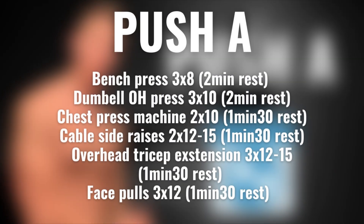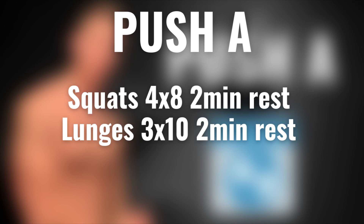Here's the full workout on screen — take a screenshot if you want. If you want to train legs on these days, which I recommend, you want to do squats for four sets of eight repetitions and lunges for three sets of 10 on your push A day. I'd start with squats, then move to incline bench press and overhead dumbbell press, then lunges after that. Rest two minutes between both exercises. I didn't film this because I'm currently on a push-pull-legs schedule where legs are trained on a separate day.